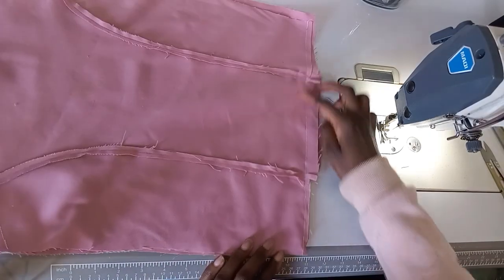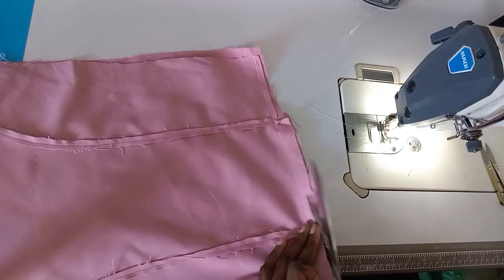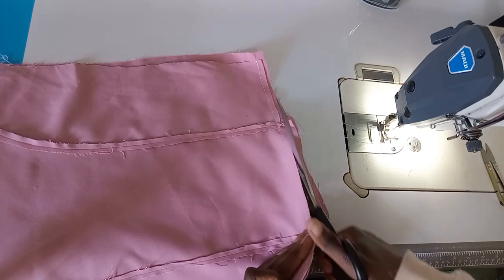Now we've sewn down all the pieces together — the armholes, the neck hole, and the bottom. I'm just going to cut off the excess fabric of the top and then flip it inside out.